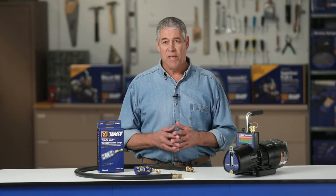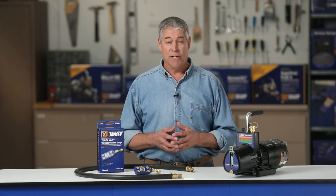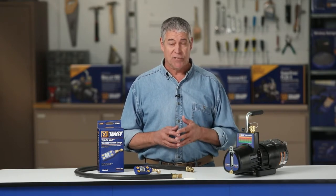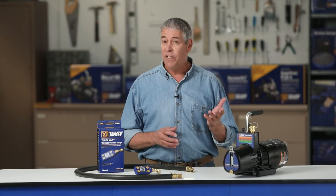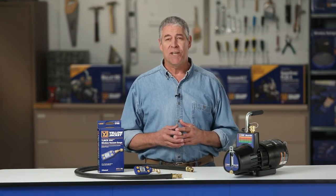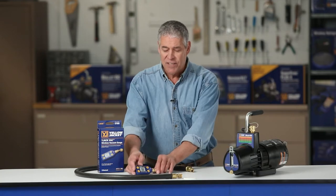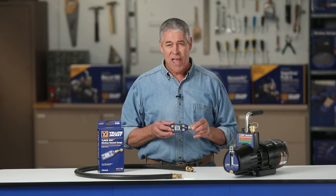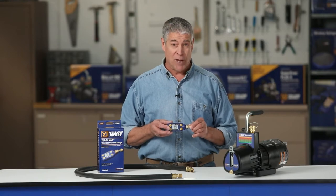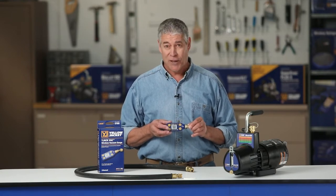Using a digital vacuum gauge that is reliable and accurate is key to proper evacuation on every job. One that also offers the flexibility to monitor the evacuation status remotely allows for even more efficient system evacuation. This video demonstrates the key features of the 67066 Y-Jack Vac vacuum gauge while performing a fast and effective evacuation of a commercial rooftop unit.